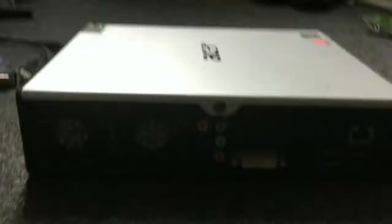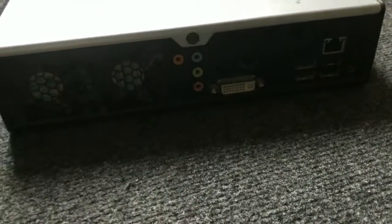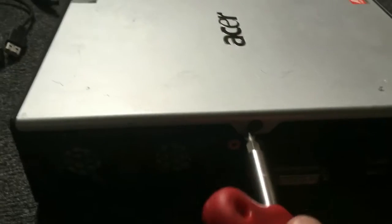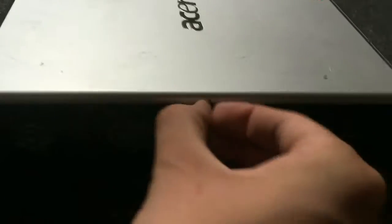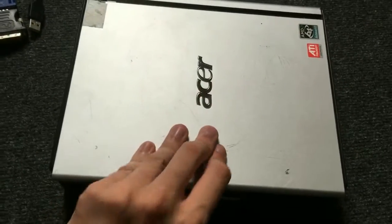We're gonna fix this up. Taking this Acer Veriton L410 apart is pretty much straightforward. There's one screw on the back which you can remove with a Phillips head screwdriver. When you get that screw removed, the panel just slides back and you can lift it up.